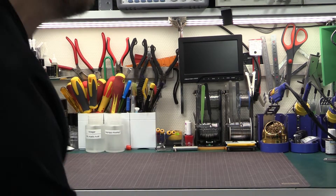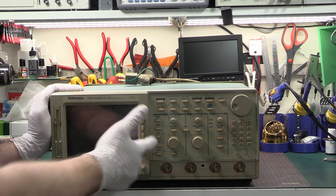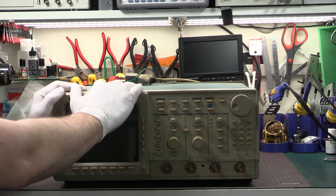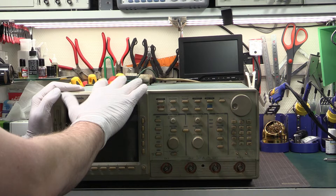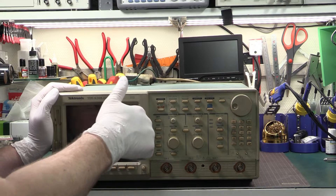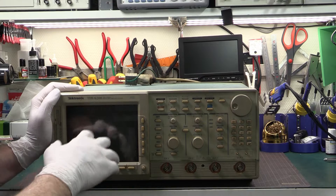Look at this horrible dirty piece - it's a Tektronix TDS620B and it is absolutely disgusting. There's a thing about buying test equipment in Japan: most of it's really good and you can get it for really good prices, but occasionally you come across something like this. Back in the 80s and 90s, maybe the 70s as well, smoking was very prevalent and this thing is one of the worst I've seen - it's completely covered in nicotine gunge.